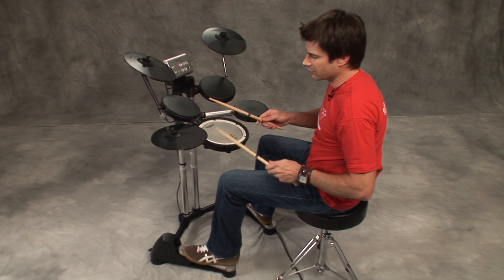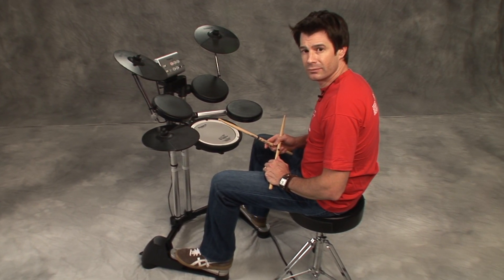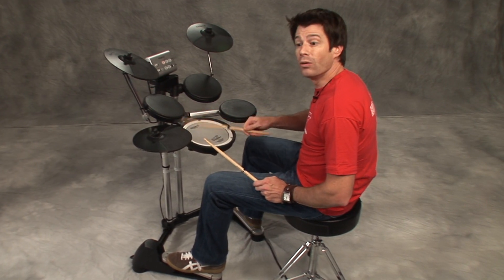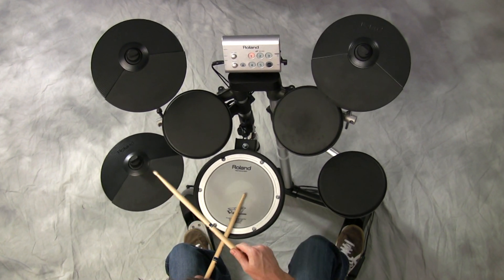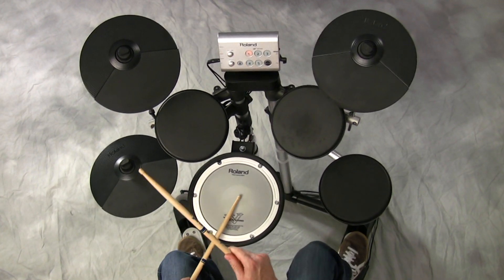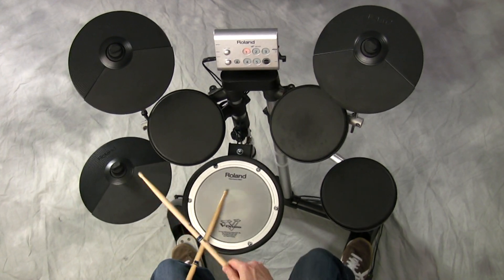Let me go back to this kit here to show you that we have quarter notes in time here. I can play straight, shuffle, or triplet feel — that's where we get the shuffle from. So straight would be even, and shuffle would be triplet, triplet, triplet.